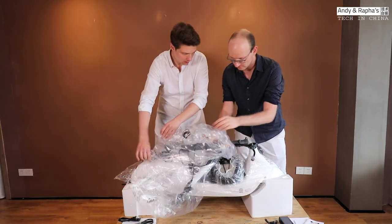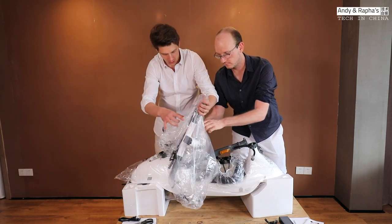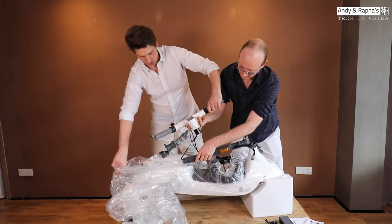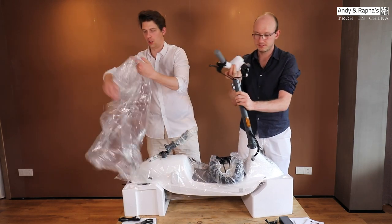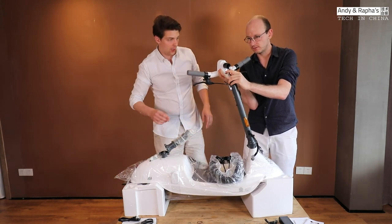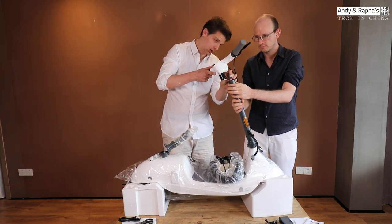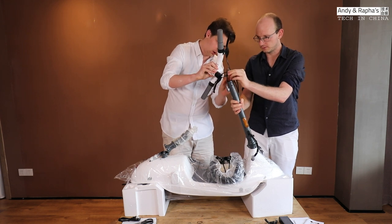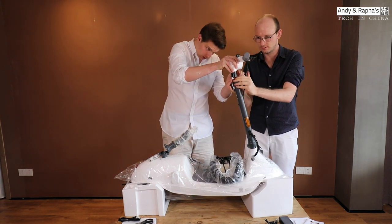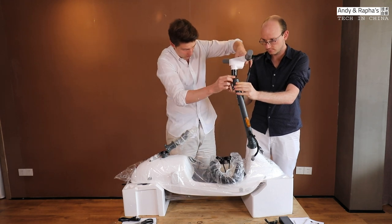Let's take away the rubber. And now we can lift this one up. Then we have to put the cables inside here. It's a bit tricky, so we have to be careful not to squeeze — that's the tricky part.